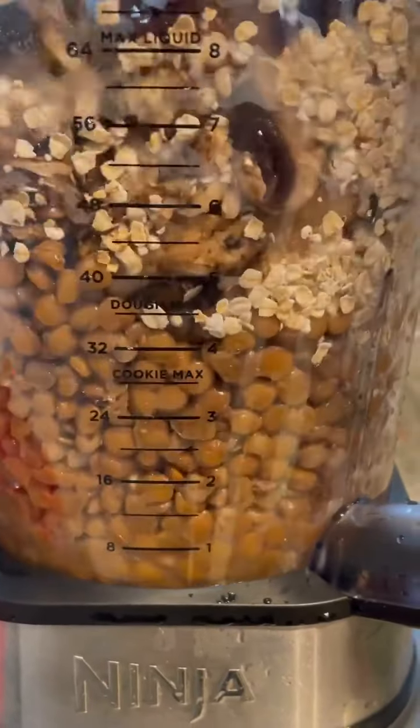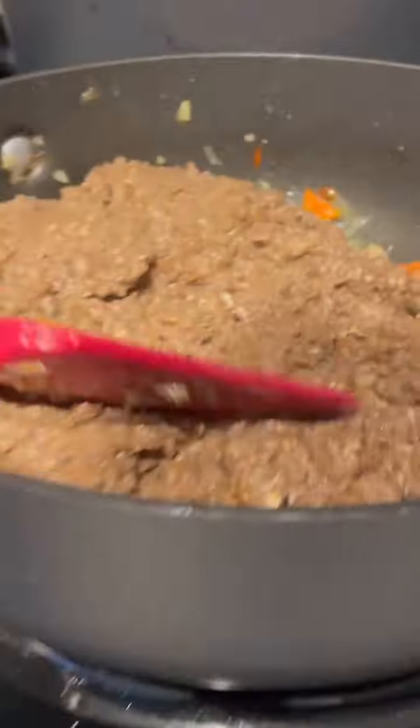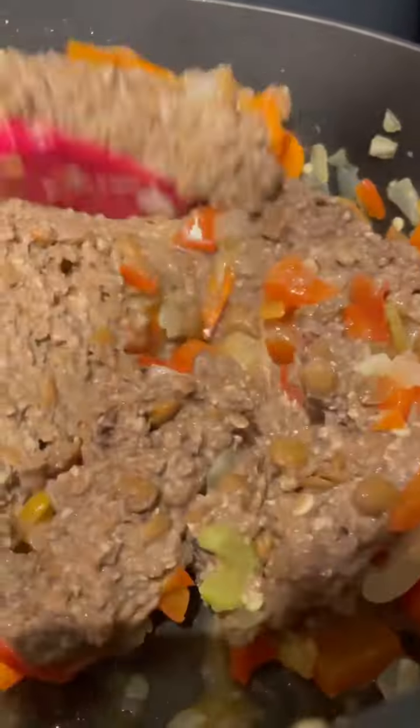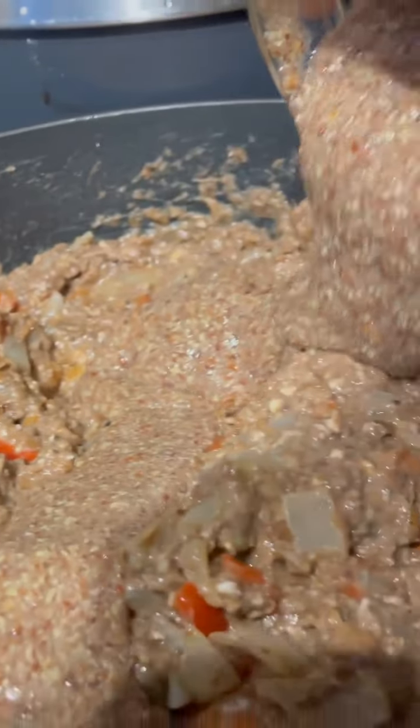Apple cider vinegar. Then we're gonna add some quick oats and process that in. Now it's okay if it doesn't get blended all the way down — but this is how it's supposed to look. I know it looks weird, but this is how it's supposed to look. I promise, just be patient. We're gonna mix that in with the vegetables and then add our egg replacement. You can add the whole egg replacement — I added about the majority of it and not all of it. That's how it's supposed to look, and you're gonna mix this on in.